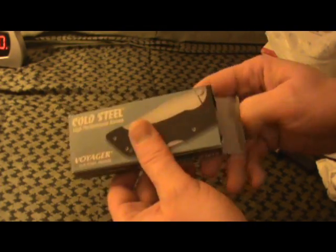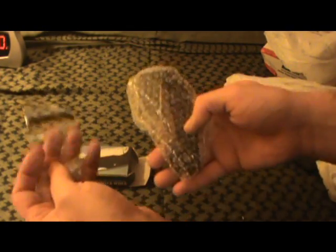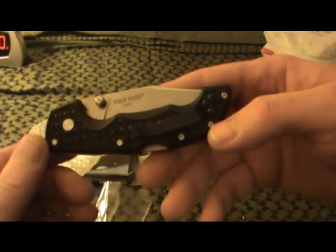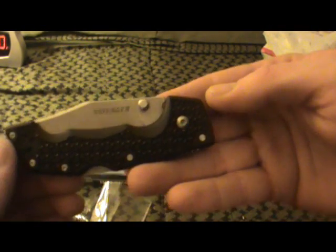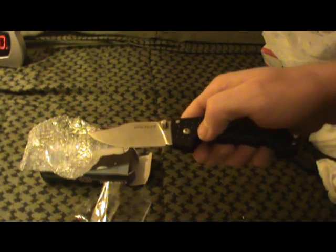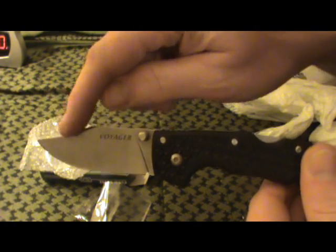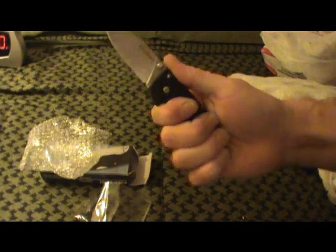The one I was wanting out of all those — the Cold Steel Voyager. This is the medium. I just thought the medium looked really cool. Got the extra clip, belt clip. And there it is. We'll clip her open here. There's that cool little blade. I love that little sweep right there. I just think it looks really cool. It feels really good too.